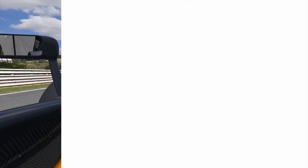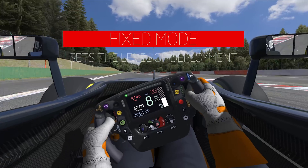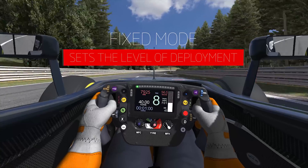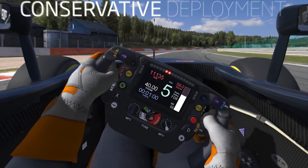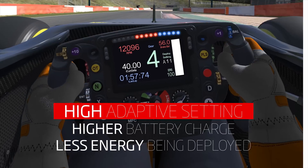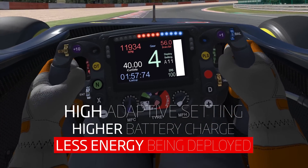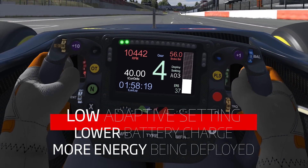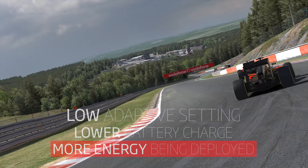With deployment the challenge is to manage your battery charge level. With our adaptive mode you're setting a target battery charge level and the system tries to keep it there. With the fixed mode you're managing it yourself, and that gives you the ability to react more quickly and make changes on the fly. The con of adaptive is you don't have direct control — you're letting the system manage it, and it's probably going to do things a bit more slowly than you might like, especially if you're trying to overtake another car. The adaptive system might not respond quickly enough to get the very most out of the deployment strategy.